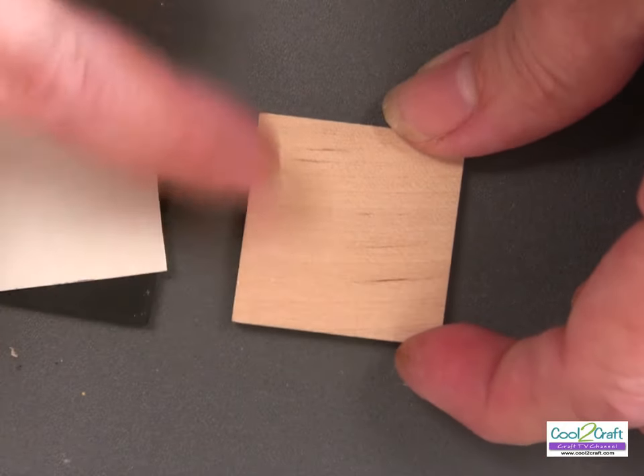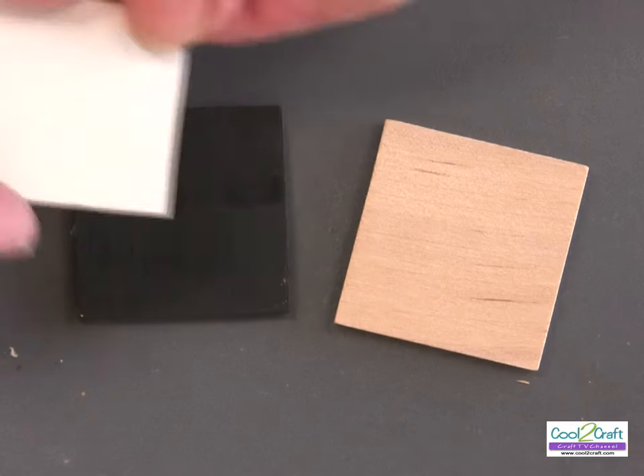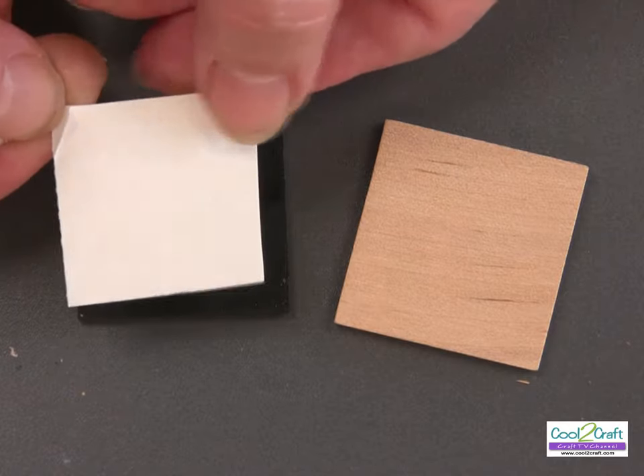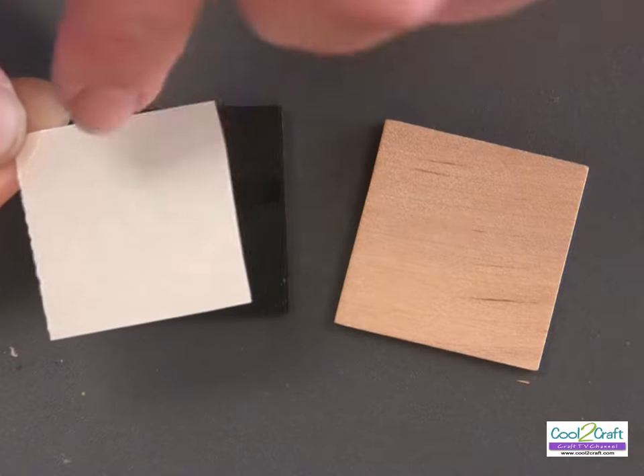Today I'm using a wooden square — it's one and a quarter by one and a quarter — and I have base coated it with black acrylic paint. I've already pre-cut my Aleene's Tacky Double-Stick Sheet, and I'm going to pull off the top liner first.